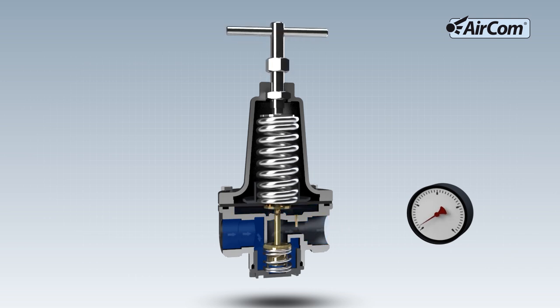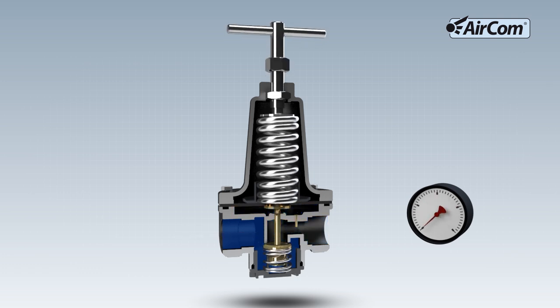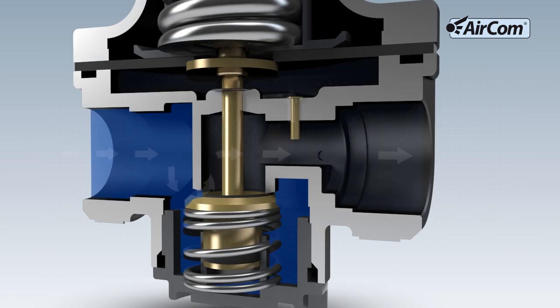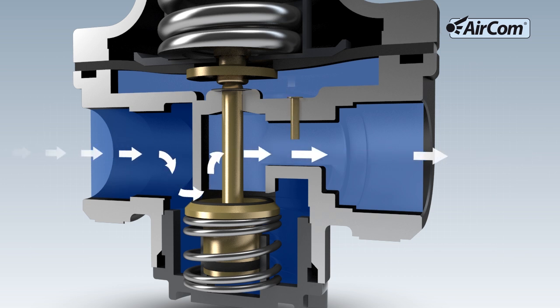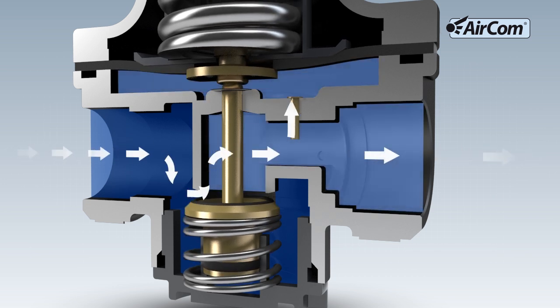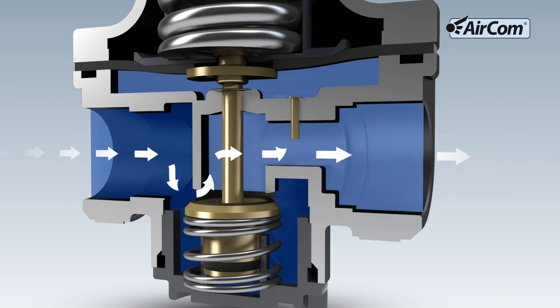By turning the adjusting spindle clockwise, the range spring is pre-tensioned. This sets the output pressure set value. The pressure increase can be seen on the manometer. The regulating tappet is pressed downward and the venting valve is opened. The compressed air flows from the input to the output, shown here in light blue.